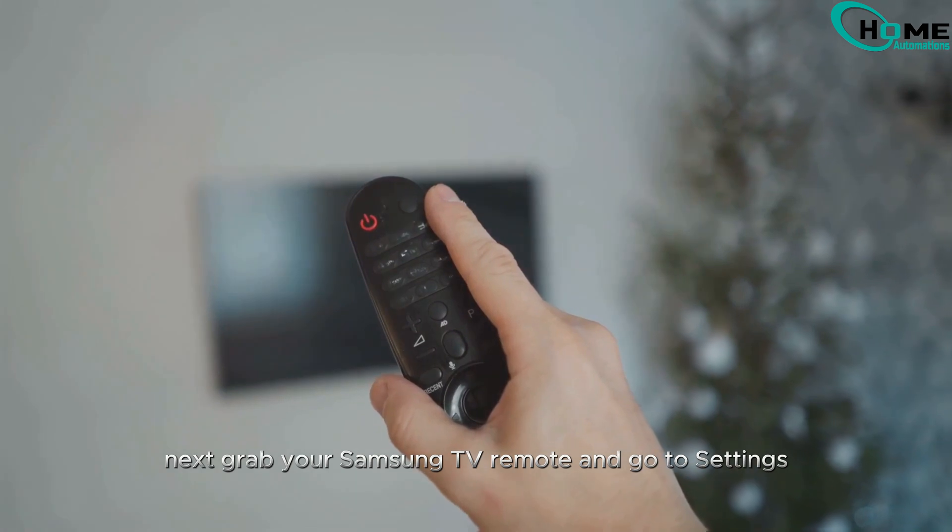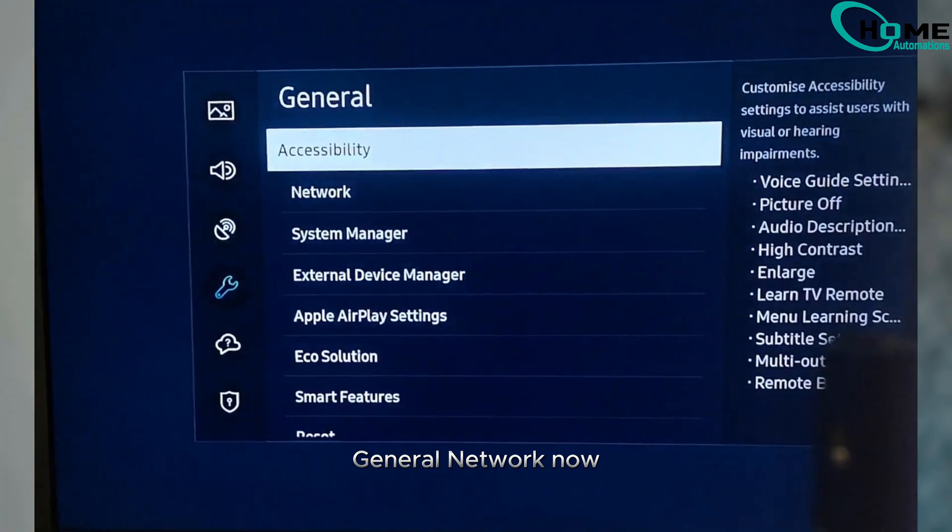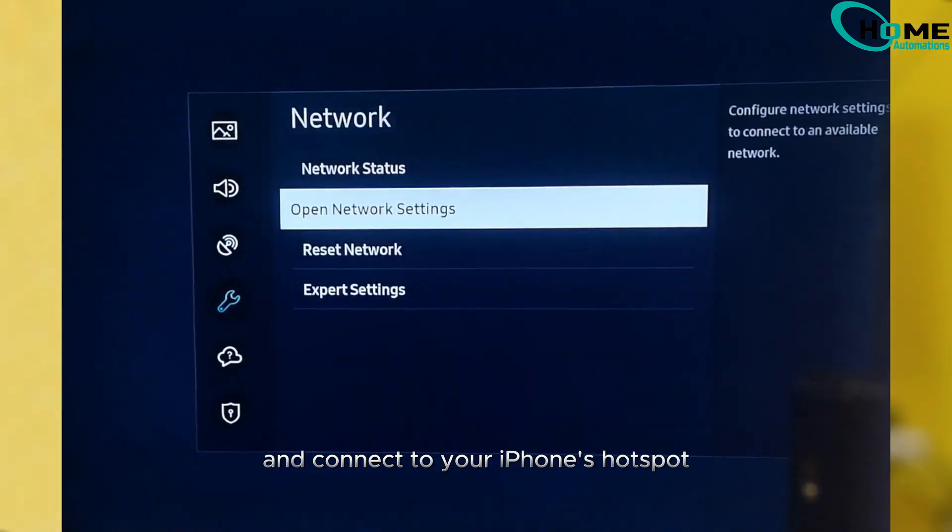Next, grab your Samsung TV remote and go to Settings, General, Network. Now open Network Settings and connect to your iPhone's hotspot.